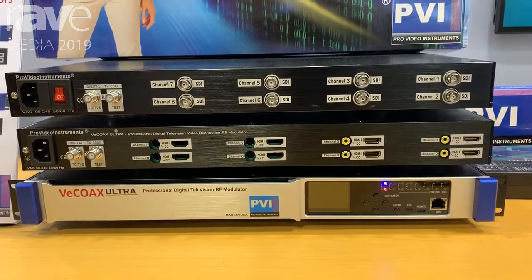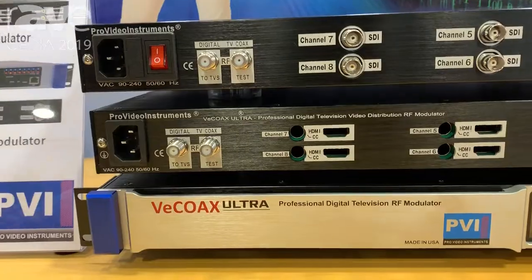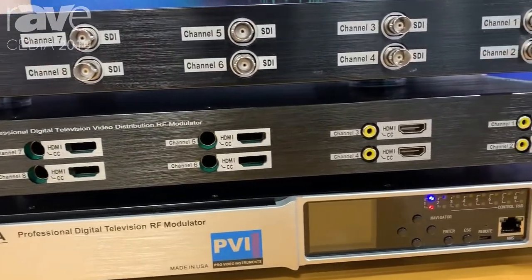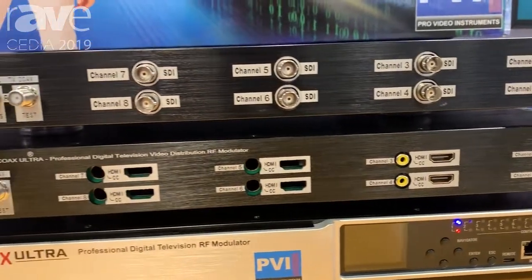The beauty of these units is they have every single format for both domestic and international built into the system. These units also support closed caption injection, either 608 or for the SDI, 708. And again, this will work over your pre-existing coax network.